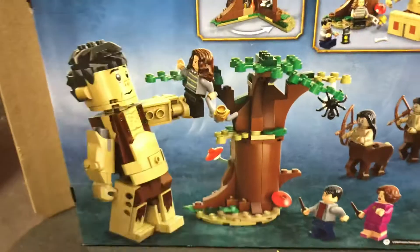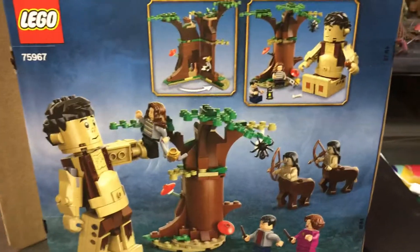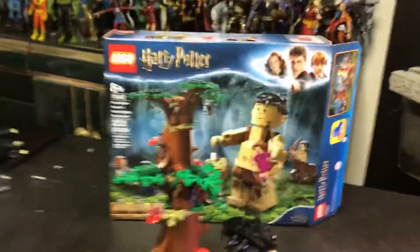We'll turn around and give you a shot of the back. Nice looking little set here. Nothing too huge in this, but I think they did it just about right. Definitely a nice piece, addition to the Harry Potter collection.